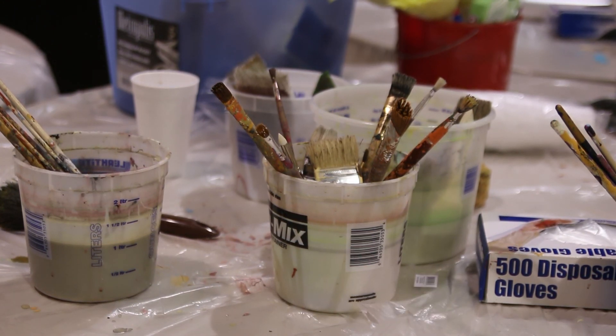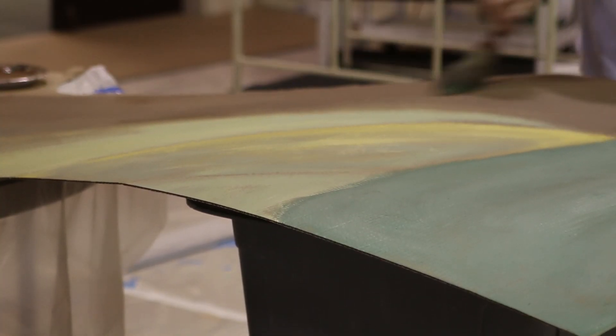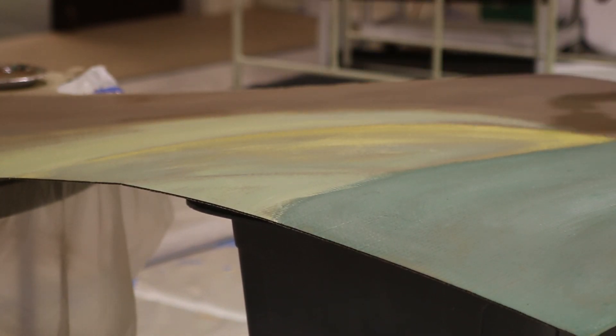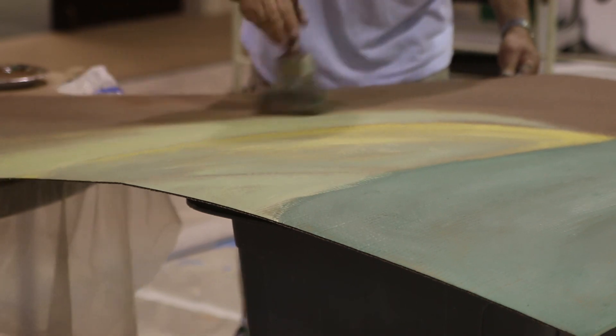These are community brushes. And if somebody's really fussy about brushes, they just bring in their own. Look at that big fat brush!